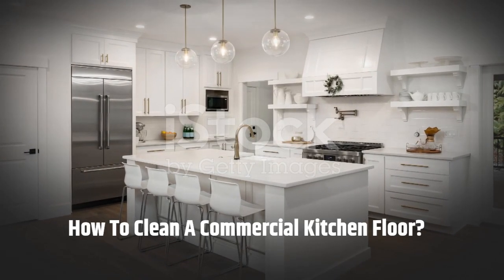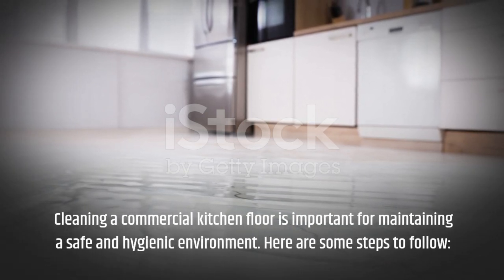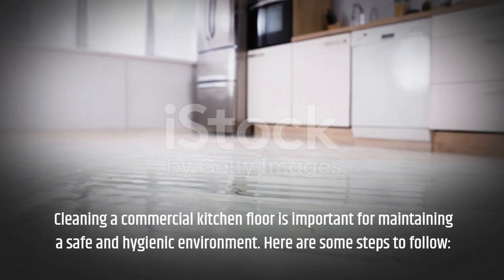How to Clean a Commercial Kitchen Floor. Cleaning a commercial kitchen floor is important for maintaining a safe and hygienic environment. Here are some steps to follow.